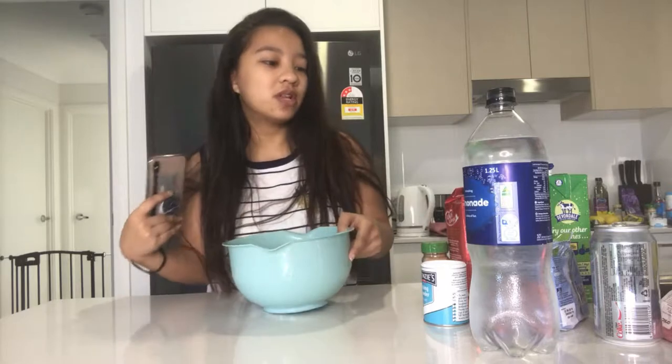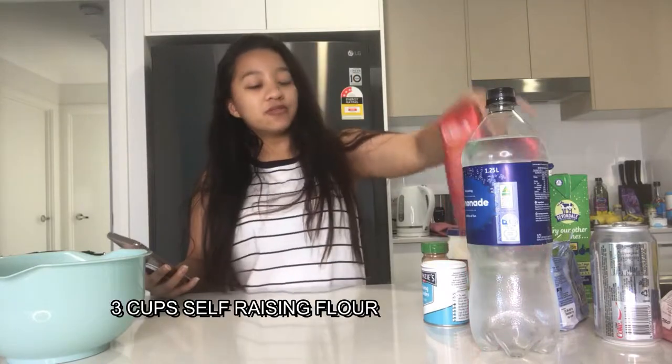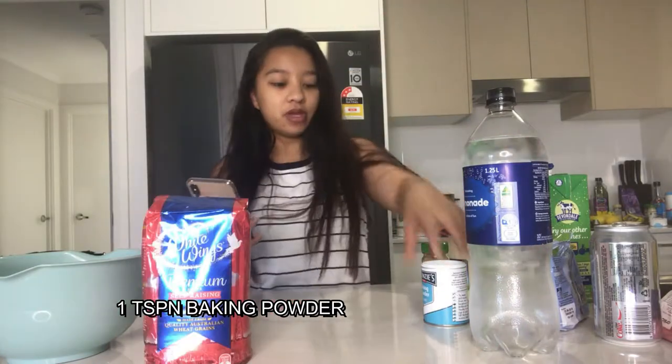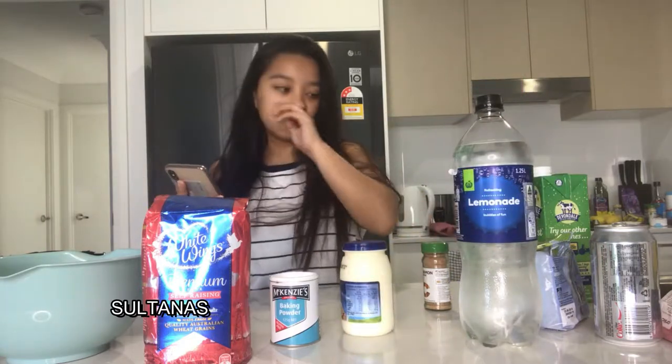I got my stuff out. I actually screenshotted their Instagram story, saved it on my phone, saved the ingredients on my phone and bought the ingredients. Ingredients are three cups of self-raising flour, some baking powder, a cup of lemonade — so I have lemonade here — thickened cream, and sultanas.